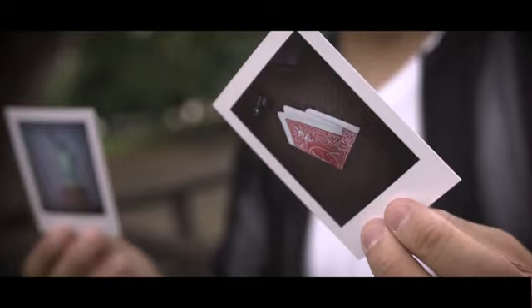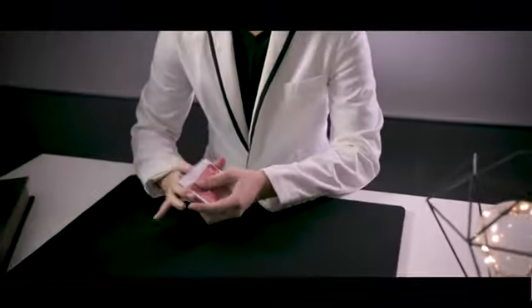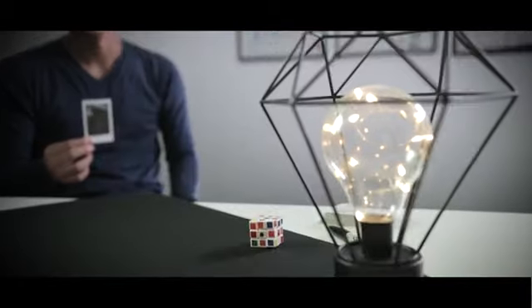Simply practical and effortless. Each package will come with two pre-made gimmicks, ready to go in just seconds. Designed for the real worker — whether you're a card, coin, mentalism, or psychic magician — Project Polaroid will push your art to new extremes. Available now, worldwide.